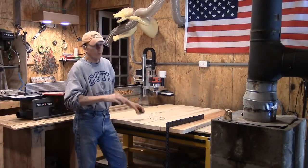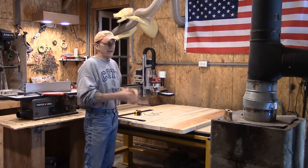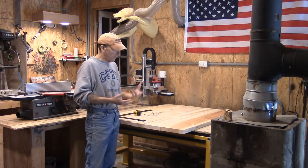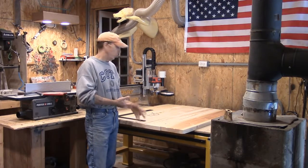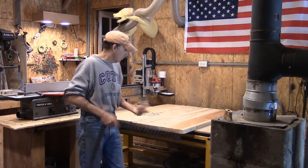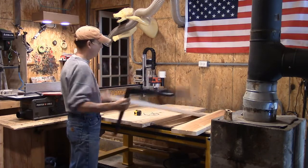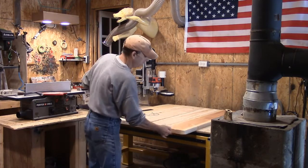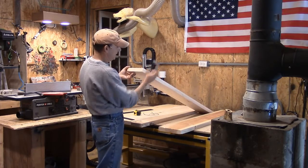We ran everything through the planer. We've got our high spots and low spots all taken care of, which will make it easier when this thing is finally attached to the spoiler board. We're still going to have a little bit of highs and lows from the gluing and clamping, but when I run the spoiler board bit it's going to take it out. I just throw an eye down it to make sure things are flat and cups are out, and I've got a small square here so I can check my edges and make sure I have a nice 90-degree edge.